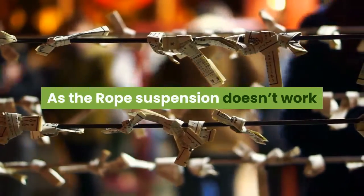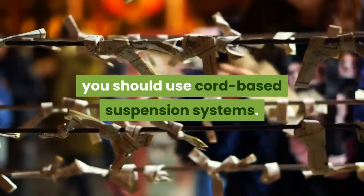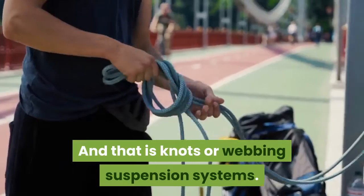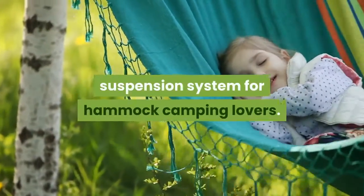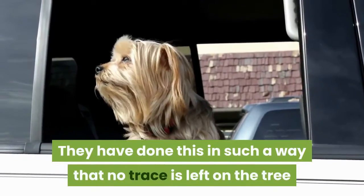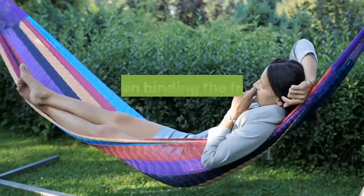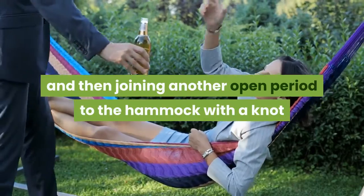As the rope suspension doesn't work well for the tree, outdoor hammock lovers should use cord-based suspension systems. This means that the fastenings should be smartly tied on the tree barks using knots or webbing suspension systems. This is the most popular hammock suspension system for hammock camping lovers. It is designed so that no trace is left on the tree after use, and it doesn't harm the tree by barking it. Webbing suspension works by strapping around a tree by looping, then binding the free end to the webbing loops, and joining another open end to the hammock with a knot or a carabiner.